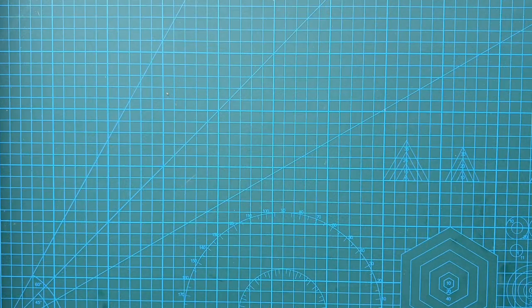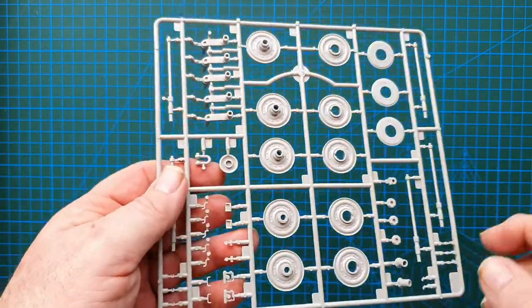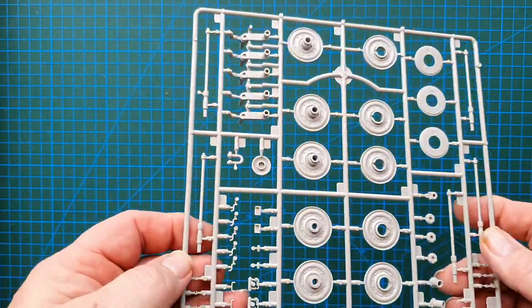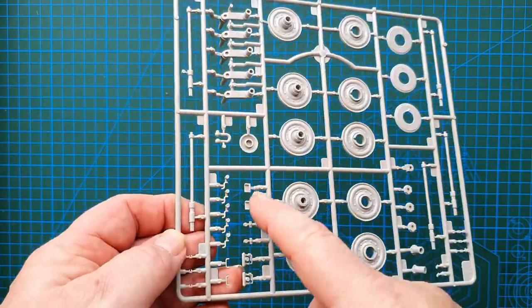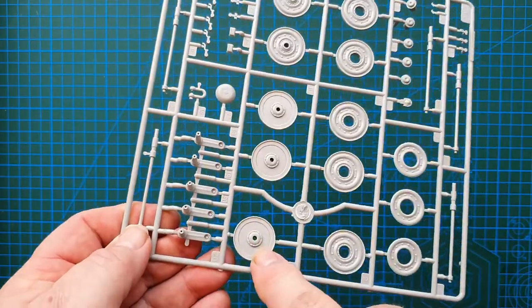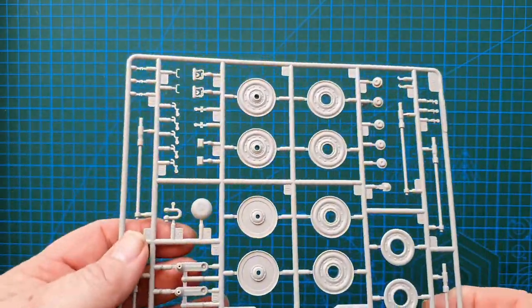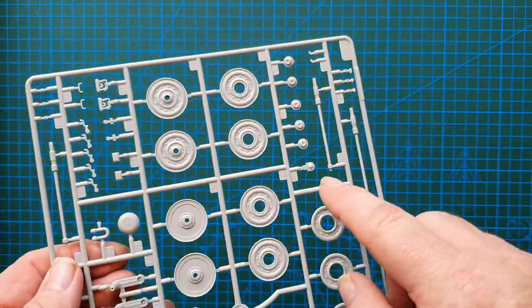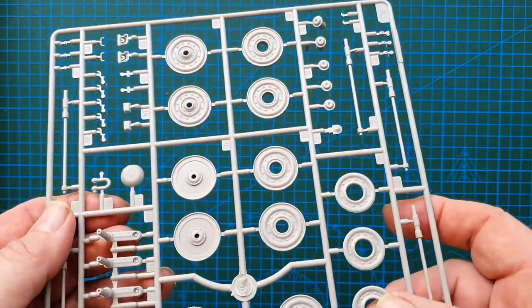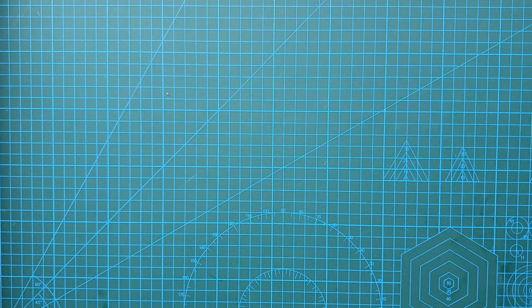Here are the wheels — two sprues of these. You've got your suspension, really nice sharp detail, torsion bars running through axles for the wheels. Really sharp even on the wheel caps with really nice bolt detail. I like that, so there are two of these sprues.